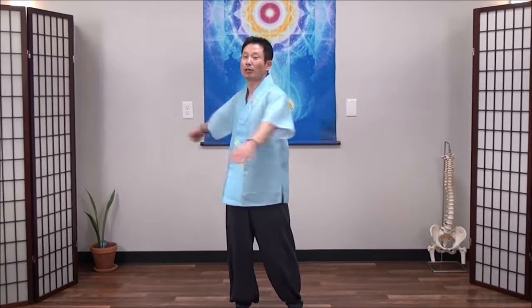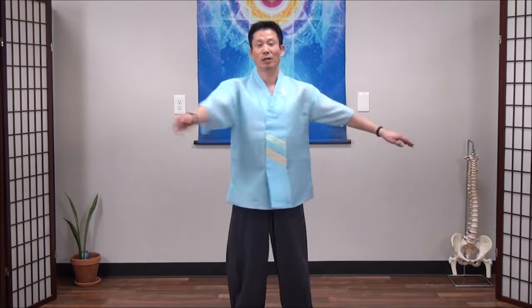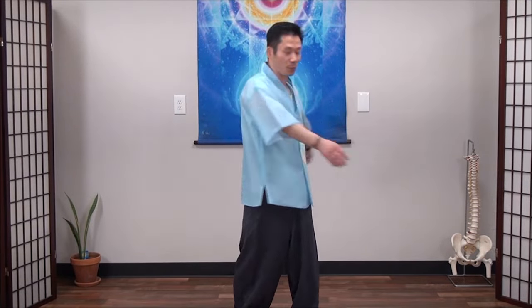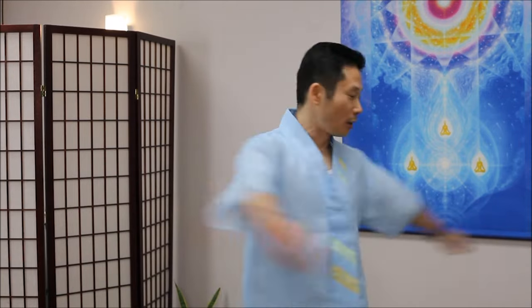First, you can shake your arms side to side, your side and your lower back. Breathe out. You can relax more. And twist more. 1, 2, 3, 4, 5, 6, 7, 8, 9.